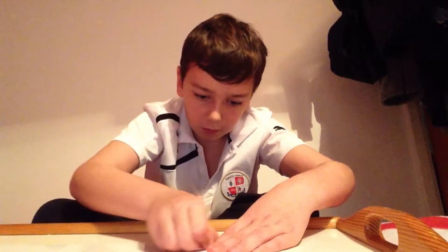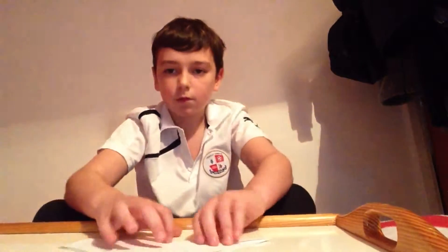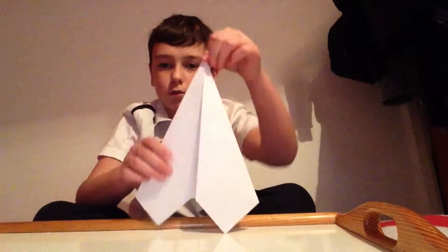Now, what you do is, you fold it on the outside, like that. So it should look like that.